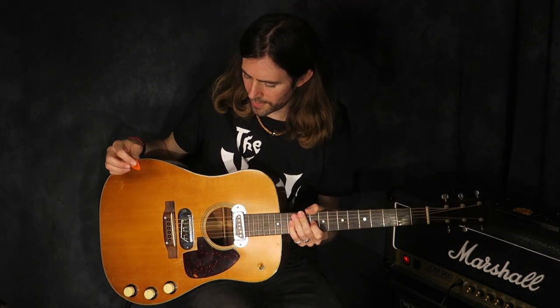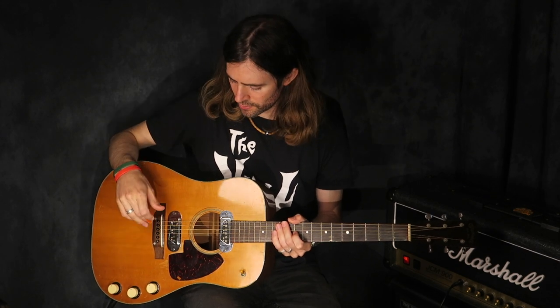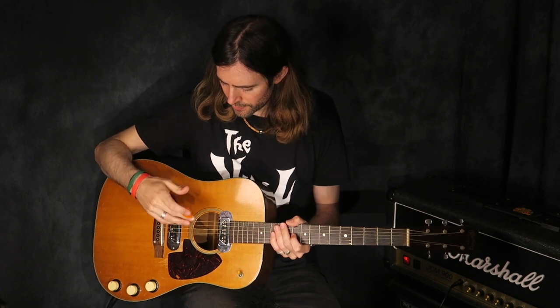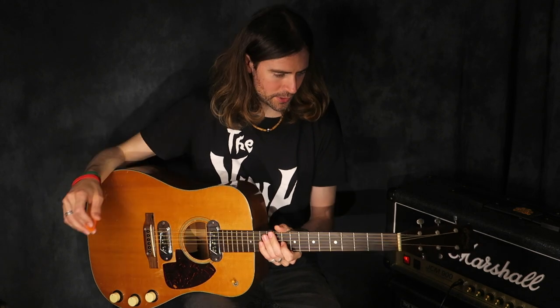It's a really amazing guitar to be playing, extremely rare. Martin only made 302 of these, and this was discontinued in 1959. It's basically a Martin D18 with De Armond pickups and extra control knobs, and a three-way selector switch.